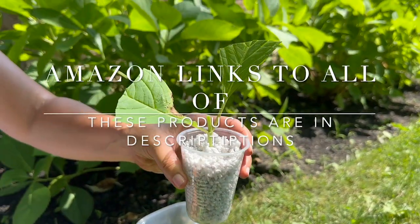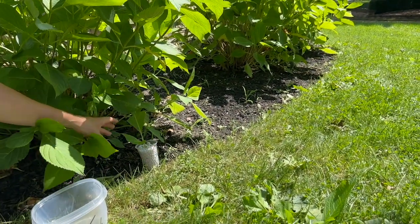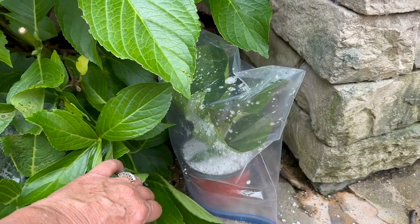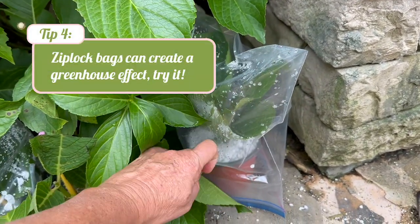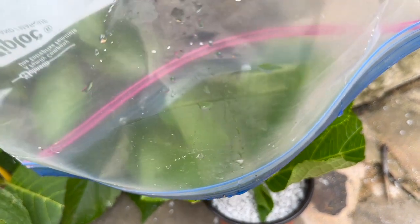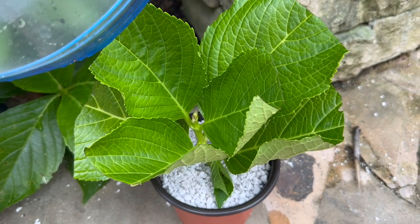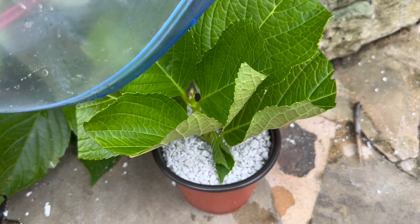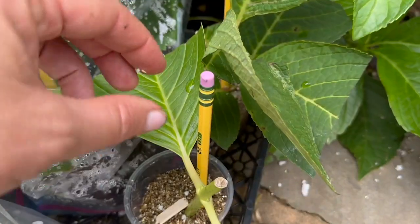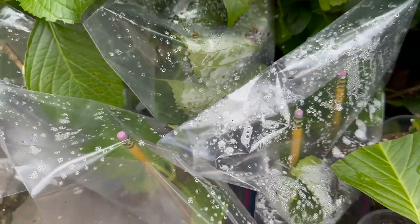I'm going to place the cutting somewhere that's not in direct sunlight but still gets some light, probably right underneath here. Within a few weeks I'll have gorgeous roots and a brand-new hydrangea plant. To make your success rate higher, you can add a little ziplock bag over the top of your rooting — that creates a miniature greenhouse effect, keeping moisture trapped so the delicate leaves don't dry out before the roots are established.